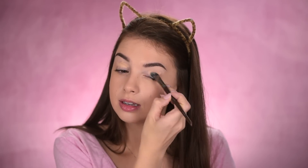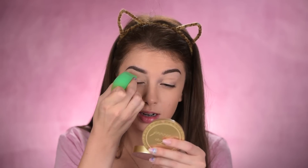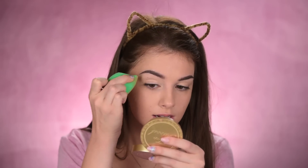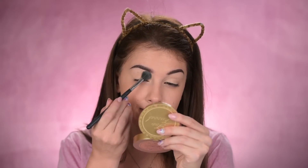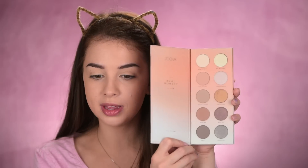Moving on to the eye makeup — I'm taking some concealer and using it as an eyeshadow primer, applying it all over my eyelid area with a flat brush, then blending it out with that sponge. Setting it in place with some face powder to prevent creasing and make eyeshadow application easier. I don't want to use lots of eyeshadows today — I want to keep it natural. I'm not sure exactly what I want to do, but I know I don't want to go heavy on the eyes. I'm not even sure if I'll wear eyeliner.